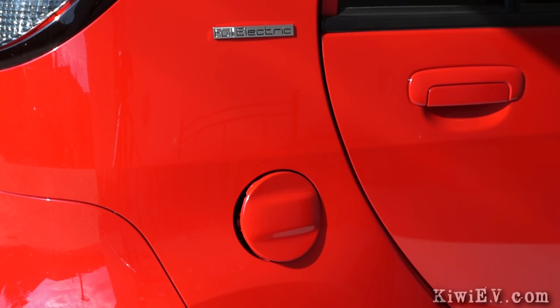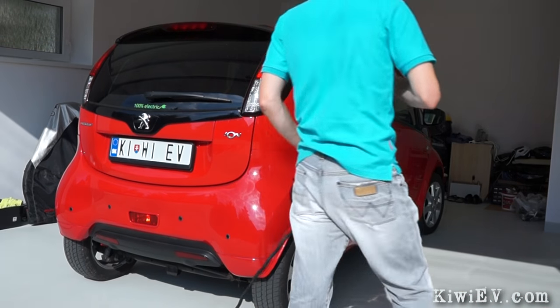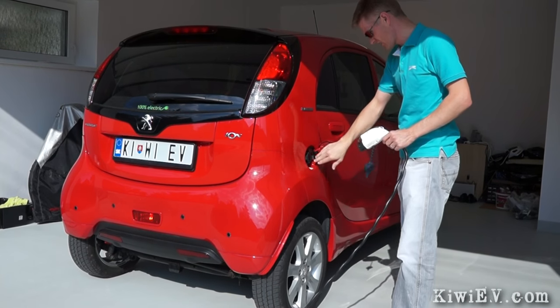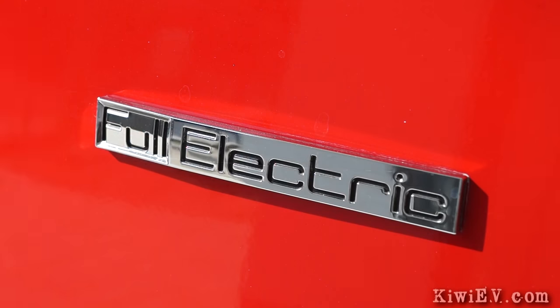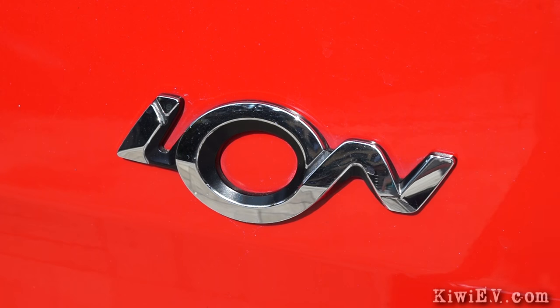Speaking of saving money, at the time of recording this video it's been 15 months since I bought my electric car, and in that time I have not bought any gas — not even a single drop. Expensive and dirty gas stations just are not a part of my life anymore, which is pretty damn cool.